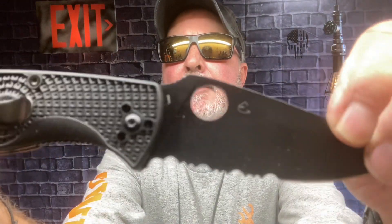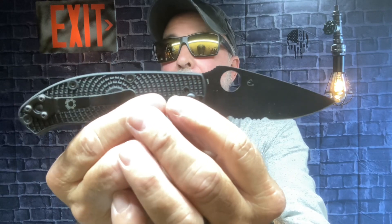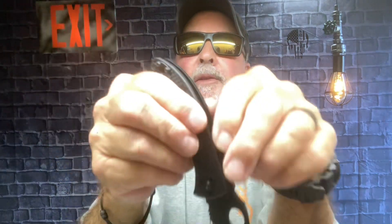This morning at 5 a.m. I had it exposed to salt water, sand, and chlorine. I also had to do a quick repair on a sprinkler, and it got into some mud.